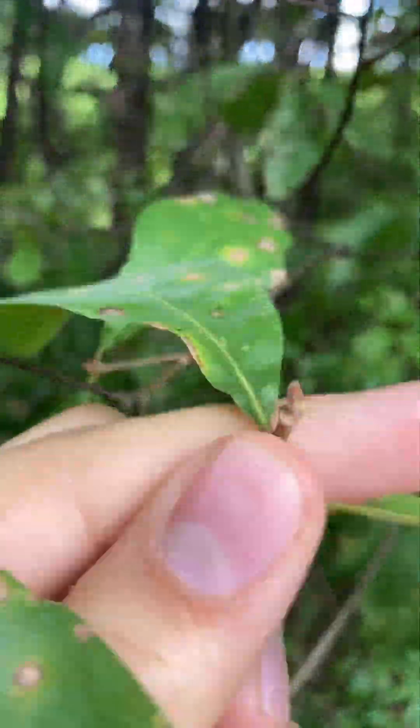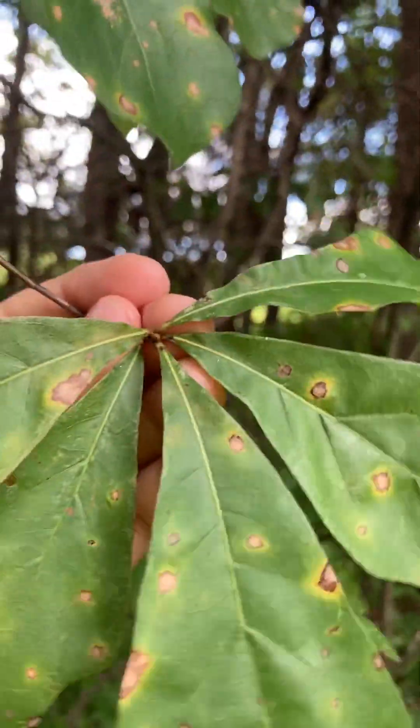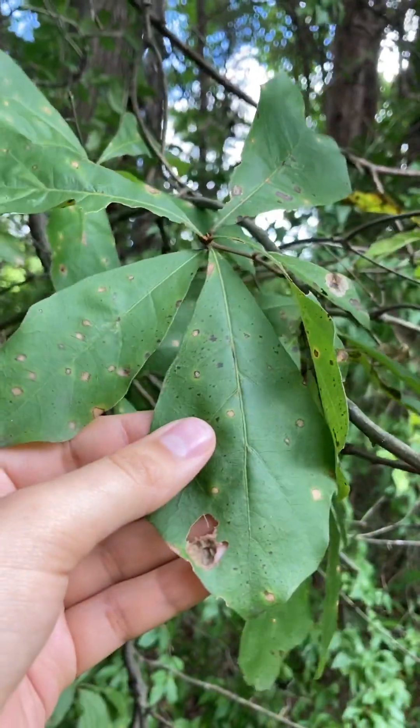Like our other oaks you're going to see that the buds are clustered near the tips of those branches. So we do know this is oak even though its leaves are a little bit less similar than some of our other ones.